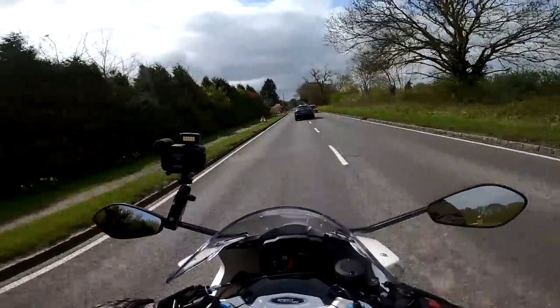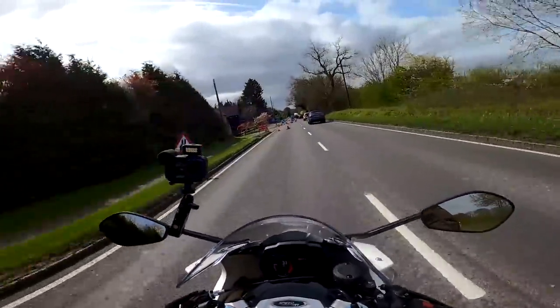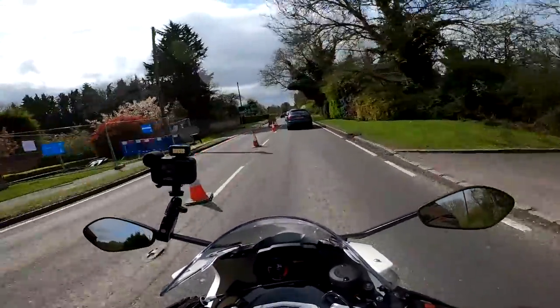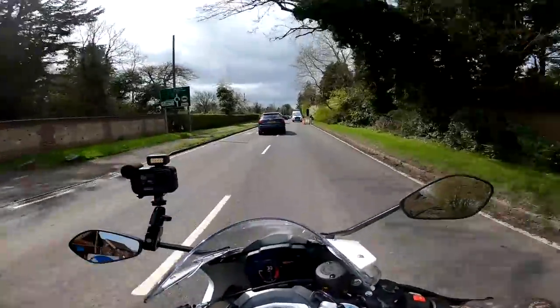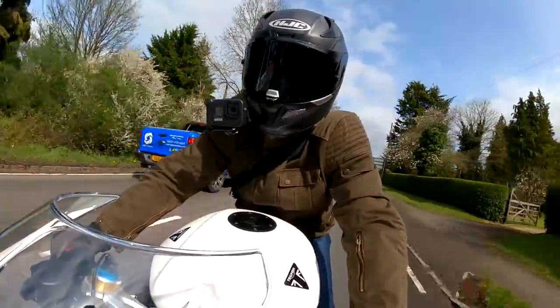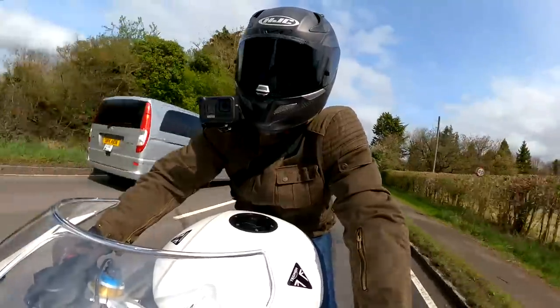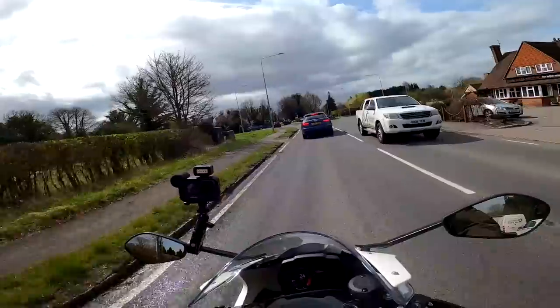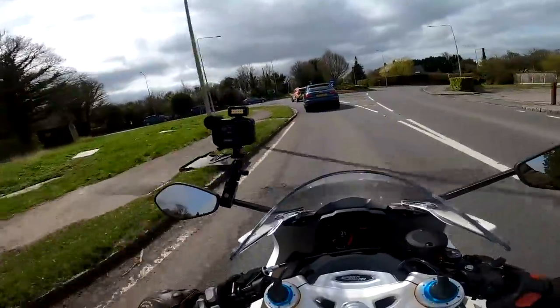I've got this bike for the next couple of weeks, I'll ride it as much as I can and hopefully bring you some more videos on this machine. If you're interested in the Speed Triple 1200RR stick around and stay tuned to the channel. If you haven't already do consider hitting that subscribe button — it'd be great to see you on the next video. Until then, this has been Mr Frye, cheerio!